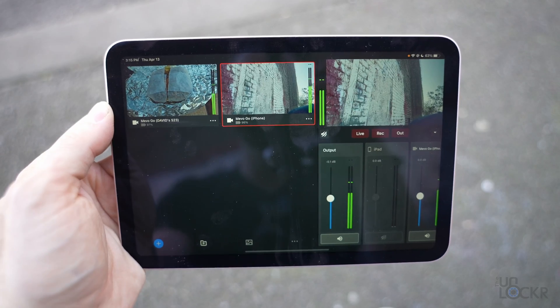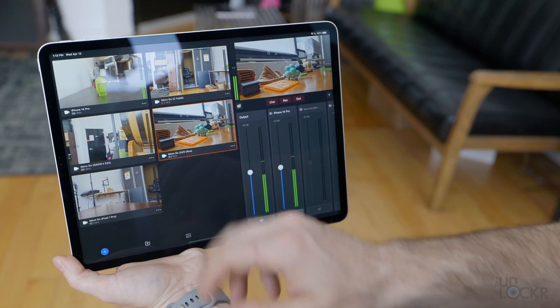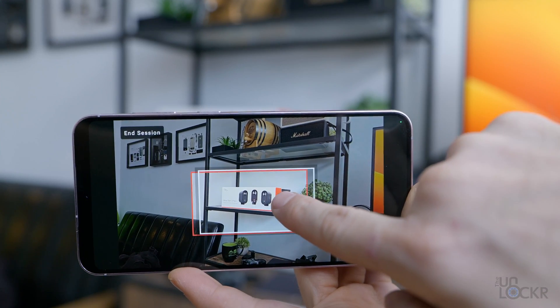But what if instead of all that, you could use a camera that you probably already own? Not only that, you could do it wirelessly and away from your Wi-Fi network if you wanted to — as in like multicam live streaming outside. Well, Logitech Mevo showed me their new app suite and after playing with it for a while now, I actually think it's super useful and a clever way to do just that.